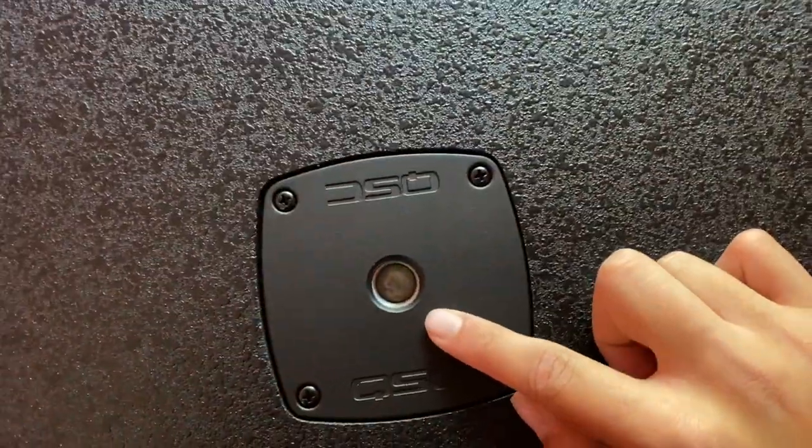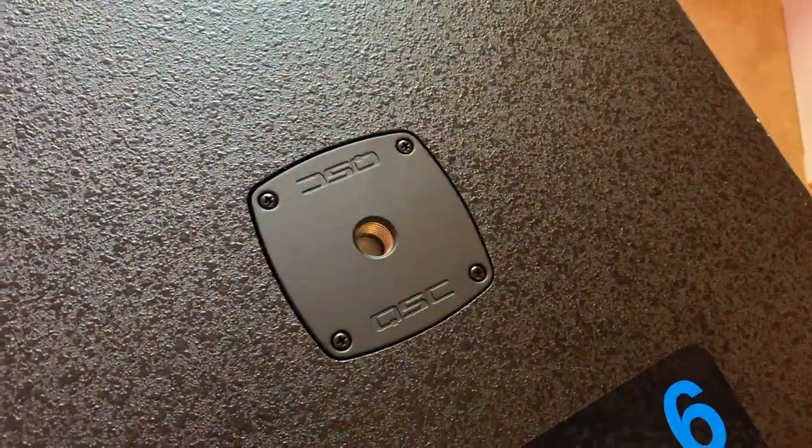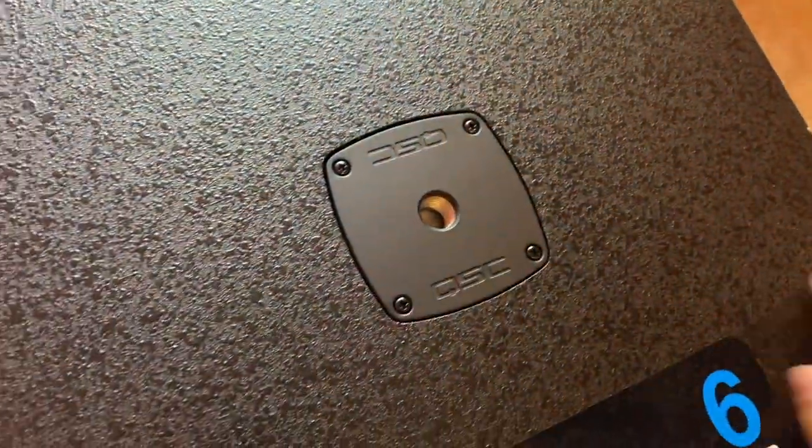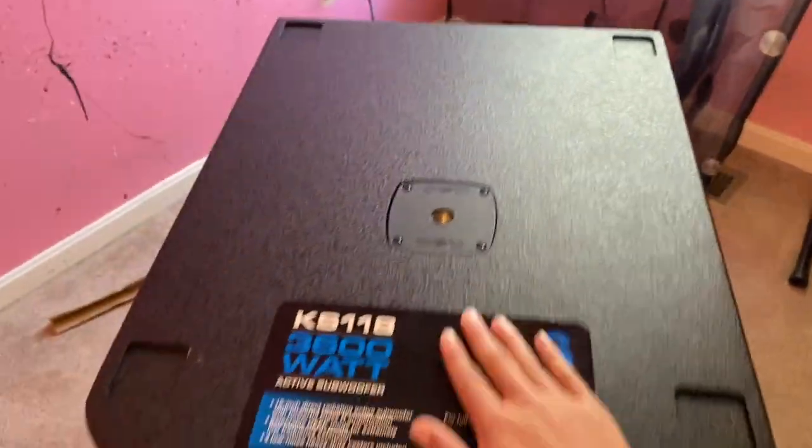We got our thread hole — I'm not quite sure what size this is, but I'm sure you can look it up in the specs on Sweetwater or IDJ Now. It's got that on top, but when you lay it down on its side, you do not have a thread hole.